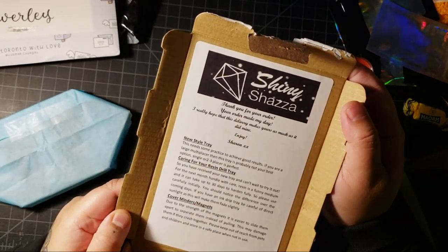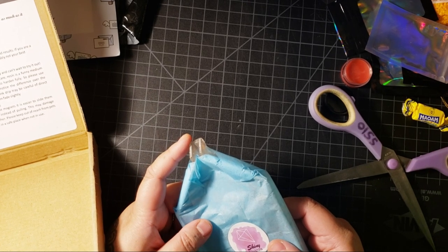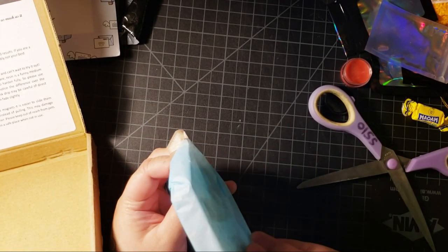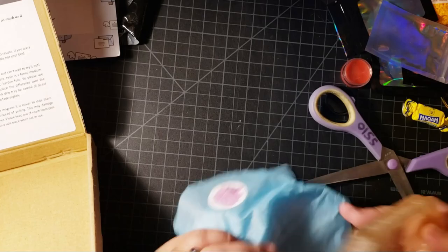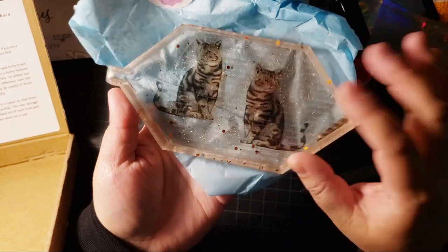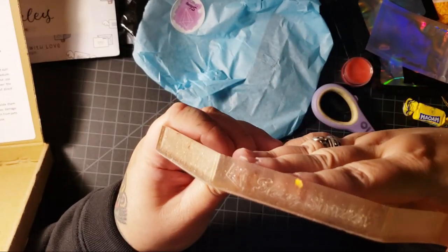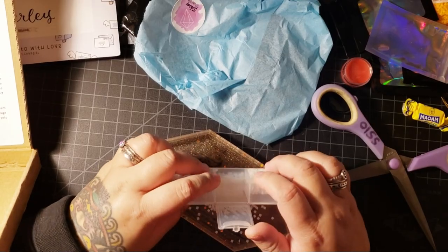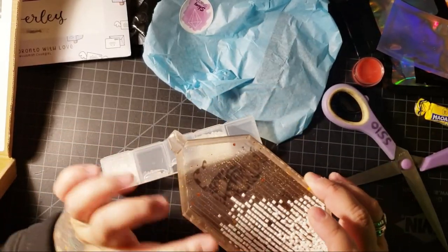And then we have a card from Shiny Shazza: 'Thank you for your order, your order made my day. This tray needs some practice to achieve good results. If you're a large multi-placer, this tray is probably not your best option - single or two to three-placer is perfect.' I'm gonna use single and three to four-placer. Look how cute! Can you guys see the cats on it? This is adorable - and it's so big too, and on the side it says Shiny Shazza. Let's see how the drills line up - they line up really nicely. I've never had a tray this shape before.